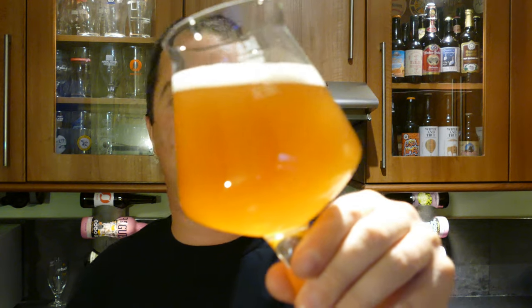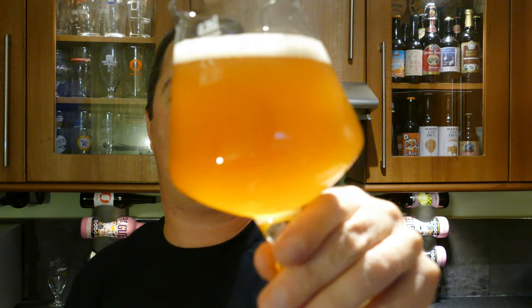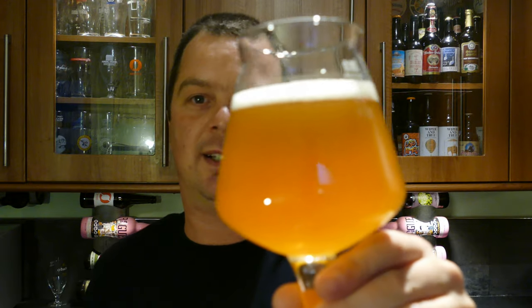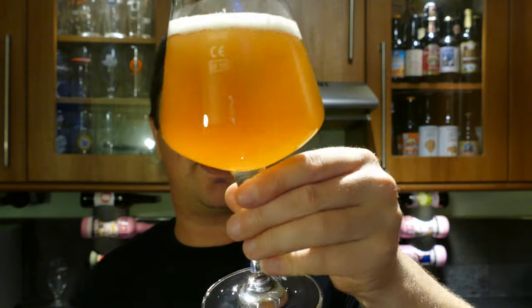A nice looking Saison — a little hazy orange in colour, one finger white head, nice levels of carbonation, lots of sediment and yeast in the glass. Let's get the aroma. I do love a Saison.